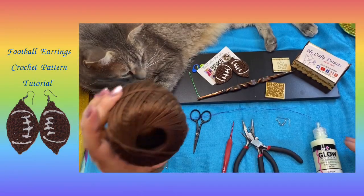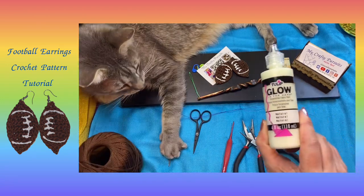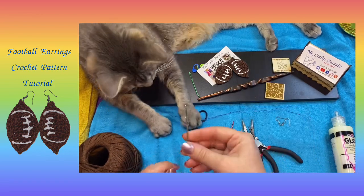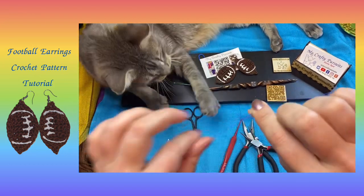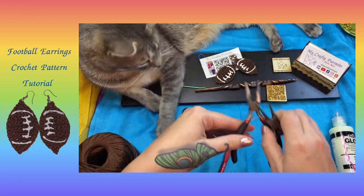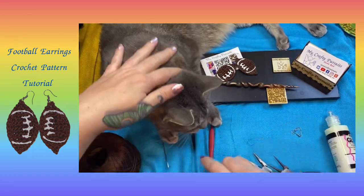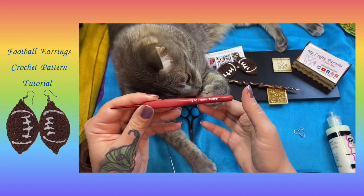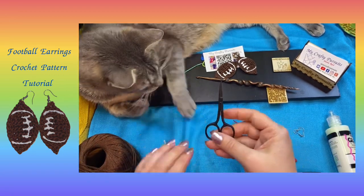For these earrings we're going to need some brown crochet thread, some fabric paint for the laces, and a tapestry needle at the end to tie in our loose ends. We'll need two pieces of wire about eight to ten inches long, our jewelry pliers, our earring hooks, our 1.8 millimeter crochet hook, and a pair of scissors.